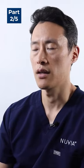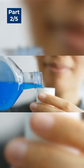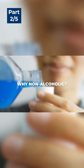Use a toothbrush to brush the area between the prosthetic and the tissue, and use a non-alcoholic mouthwash. I always recommend non-alcoholic mouthwash because alcohol is more harsh on the tissue.